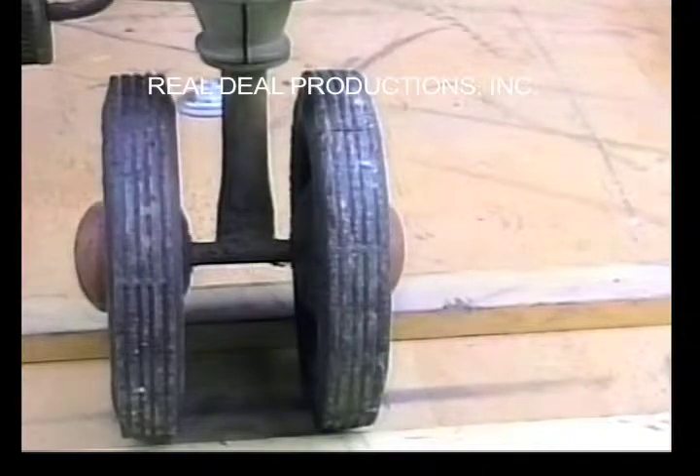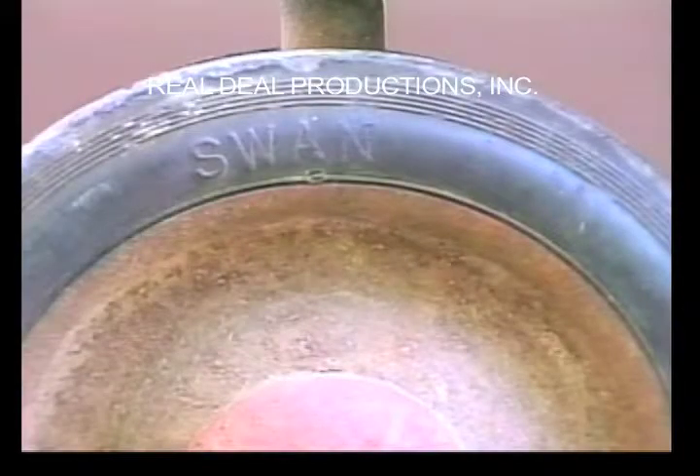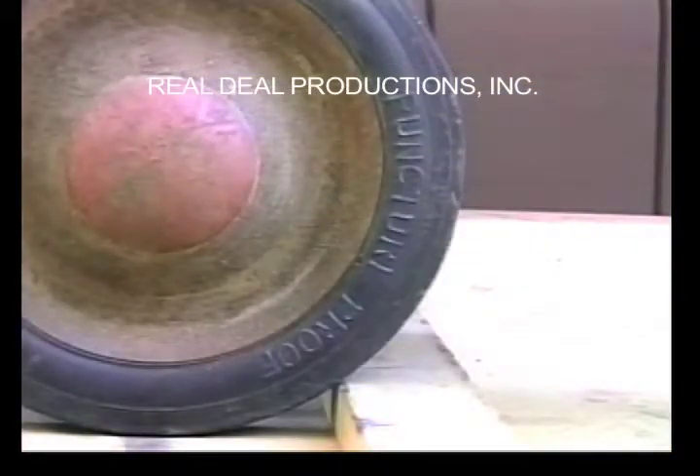It has seven by one and one-quarter inch rib-tread flat-faced swan tires mounted on smooth rims, as well as the low-dome hubcap — we don't know if this is correct or not. Here is a close-up of the swan on the side of the tire, and a close-up of the words puncture-proof.